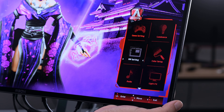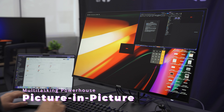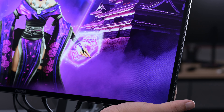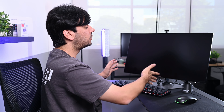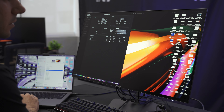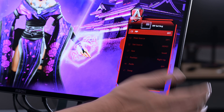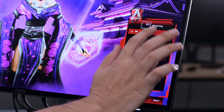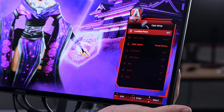Next is the Picture-in-Picture settings. There are two options: Picture-in-Picture and Picture-by-Picture. Picture-in-Picture puts one source in a small window while the rest of the screen shows your main source — for example, your laptop in one corner. Picture-by-Picture splits the screen in half — one half for one PC or source and the other half for a second source. You can also select which source is main and which is sub.